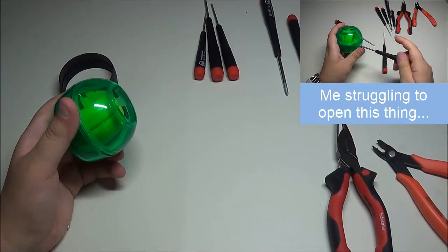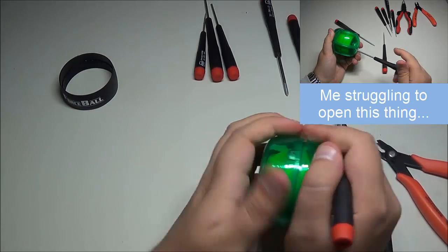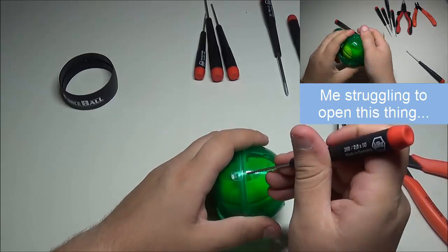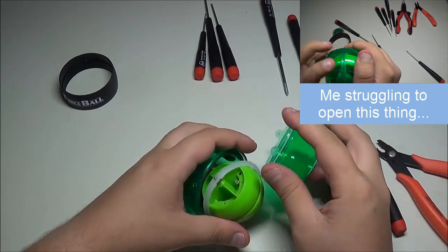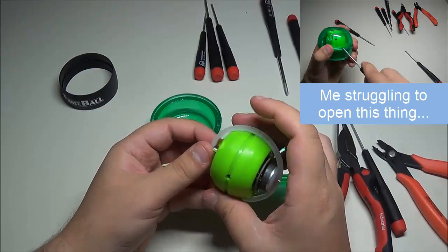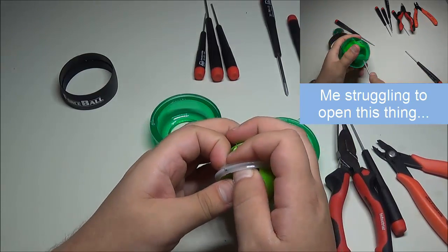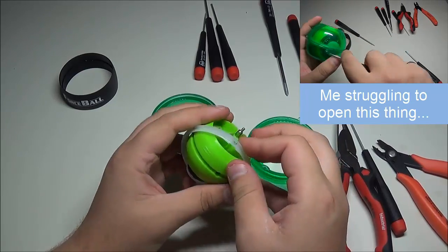Now we should be able to pry the shell open. It's sitting in there pretty tight, but if I shove a screwdriver into these clips I can take it apart pretty easily. So here we have the two outer shells, and here is the magnet that's stationary and wedged in the middle of those shells. Let's take it off.